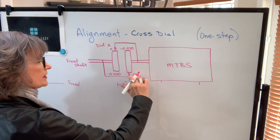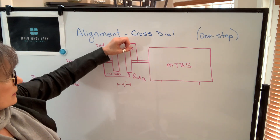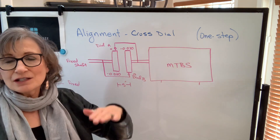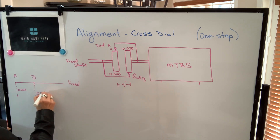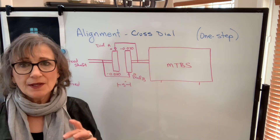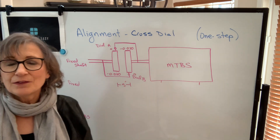At dial B, zeroed at 6 o'clock, we rotate and read negative 30 thousandths at 12 o'clock. The dial is on top with the plunger down below, and it's negative, so the plunger is releasing. That means the movable coupling or shaft is lower than the fixed, but not by 30 — by 15 thousandths. If we draw the machine to be shimmed in relation to the fixed, we can use that information to see what it looks like. If these had been the same value, there would be no angular misalignment — only offset misalignment. But because these are different, that tells us there's angular misalignment.